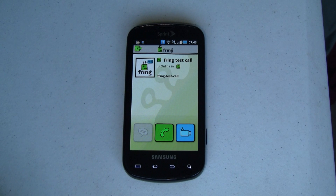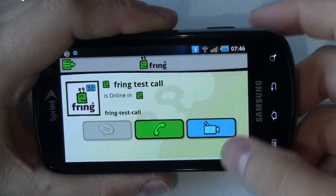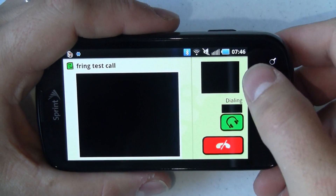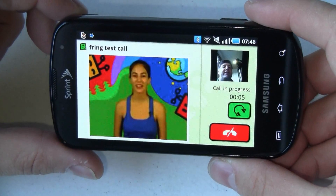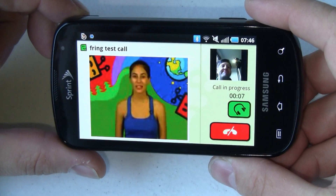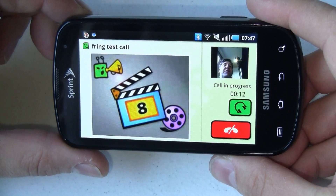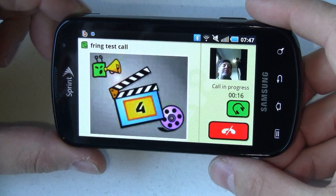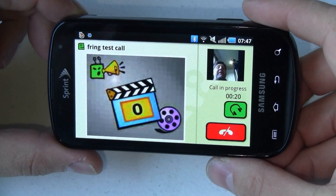Let's go ahead and move the camera around so you can see how this works using the front facing camera. Let's give it a shot. First we get a message from Fring over here on the left and we get a preview of ourselves over here on the right. You can kind of see me with the camera in there. Now at this point I'm supposed to record a 10 second clip, which is basically going to take my video and send it to Fring and play it back to me to make sure that my side of the video is complete.